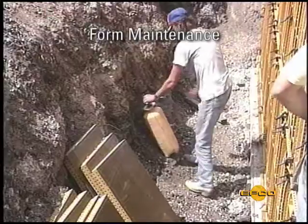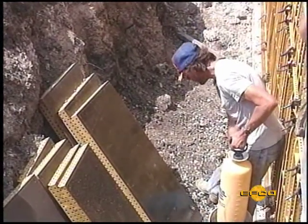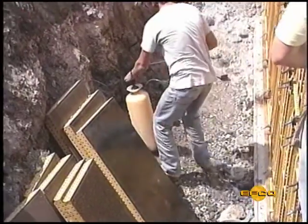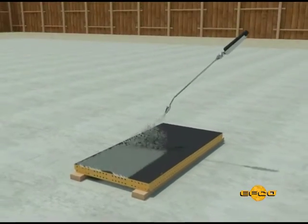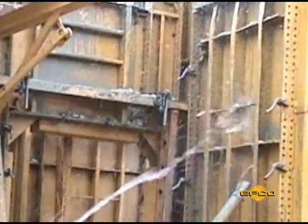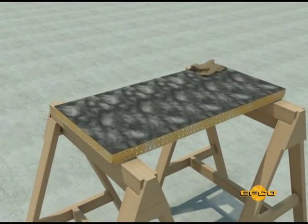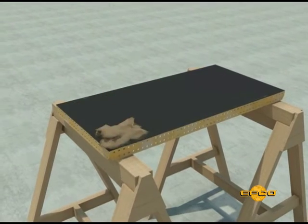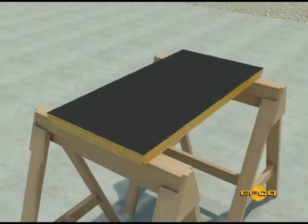Step 8. Good form maintenance at the job site will produce a better concrete appearance and lower costs for setting and stripping. A systematic maintenance program should be instituted to meet these objectives. Timely maintenance is as important to the life of a form panel as proper handling. Before the use of each form panel, spray or roll on EFCO form release agent to the face of the forms. Immediately after each use and before the concrete hardens, wash down the backs of the forms with water. Immediately after stripping the form panels, use a burlap bag to wipe down the face sheet and the perimeter flanges of the form. This should be accomplished within one hour of stripping from the concrete setup.